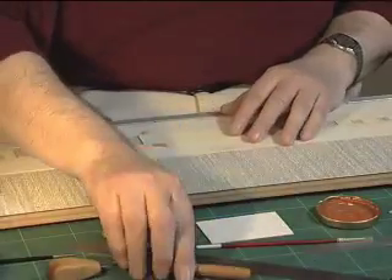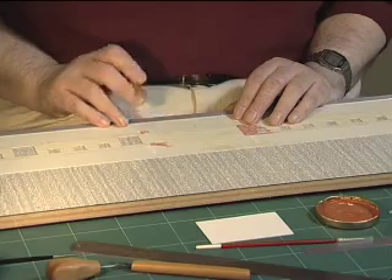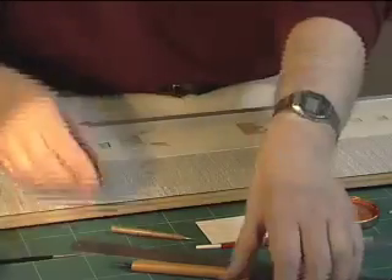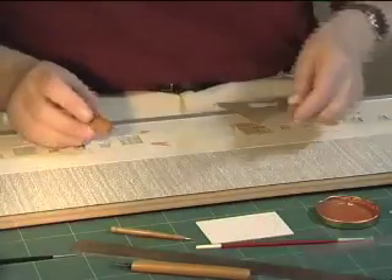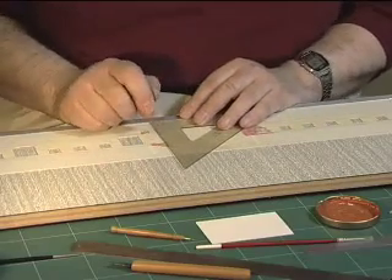Once we've completed all the horizontals, we then put some guide marks for the vertical courses with the same needle, and this time using a tool like a small screwdriver — you line up with a guide mark and mark in each vertical between the bricks.